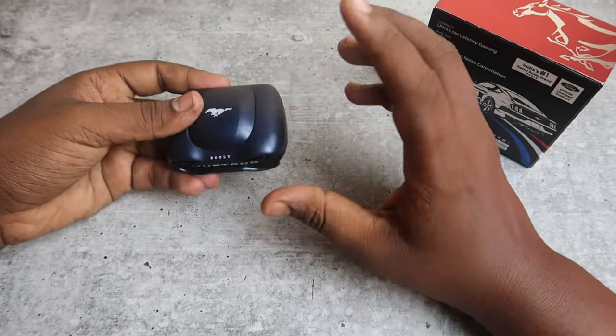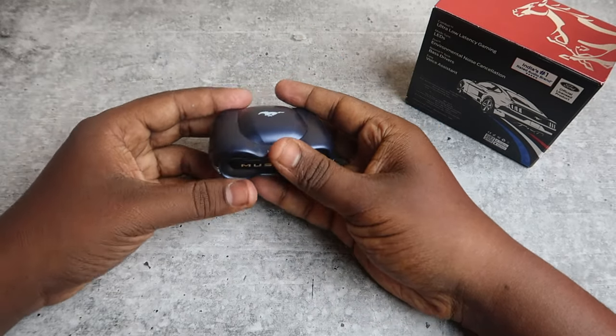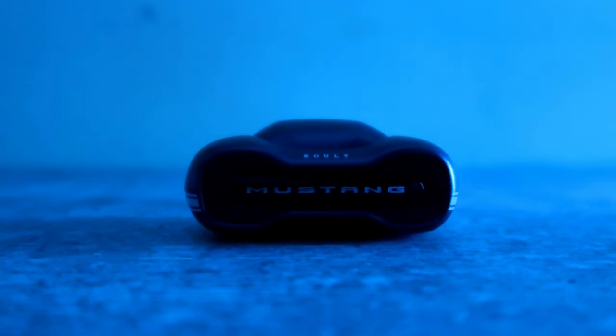Overall, the case is also in a car design and it is compact. When you know the case door opens, it will always close for the Mustang. There is a red light as well.